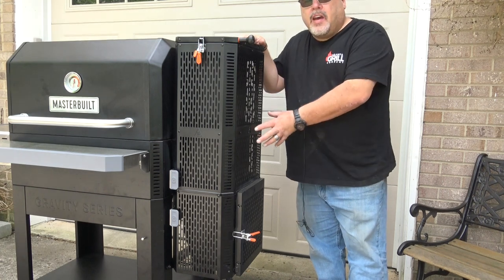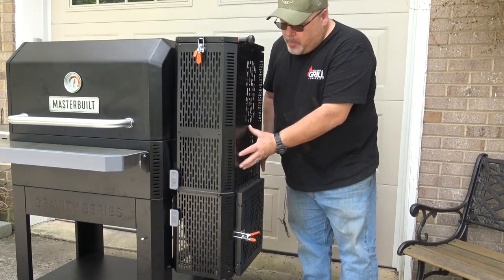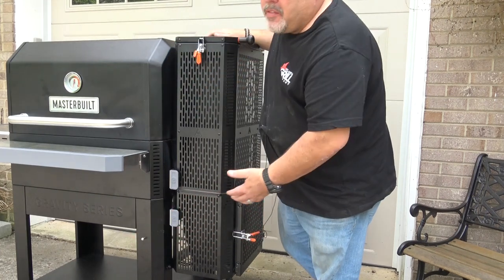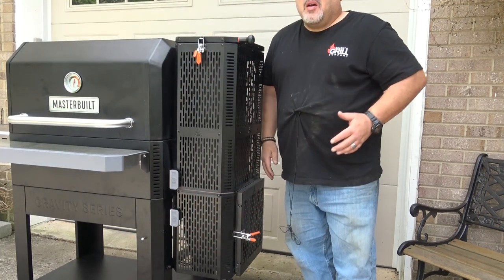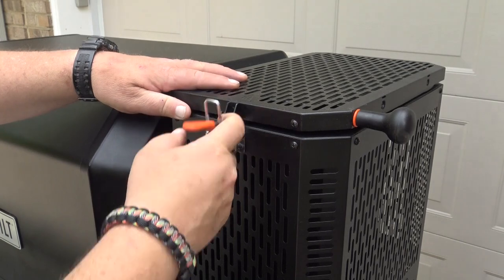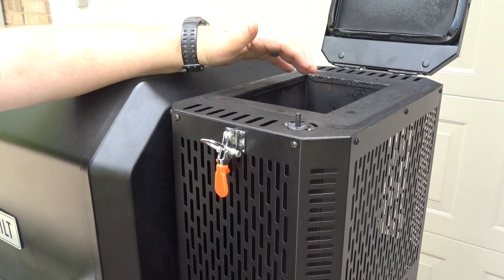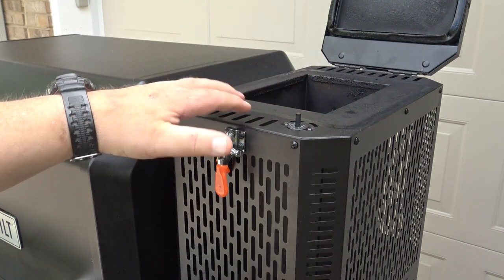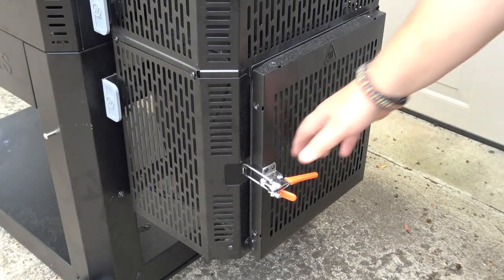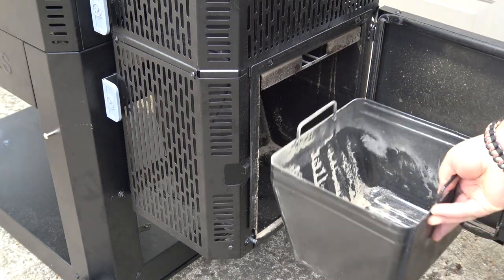On the left side of this grill, you have the guts that make this grill work. You have the vertical charcoal chamber here and the ash pan below. Underneath here and behind this panel, you have a computer-controlled fan that provides air to the system to keep this thing burning. To load this system up with charcoal, you just pop the latch and open this up. You've got the charcoal chute here. This is a vertical chamber that holds a good bit of charcoal, and you can use hardwood lump charcoal or briquettes in this system. On the lower side, we have the ash pan. This door just opens up, and the removable ash pan slides out so you can empty ash.